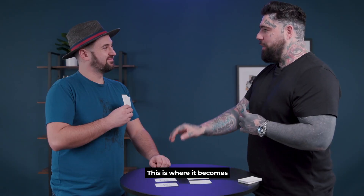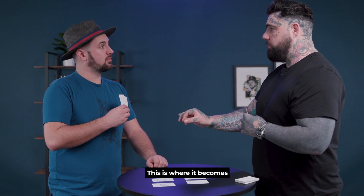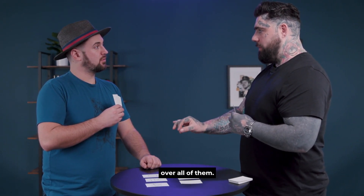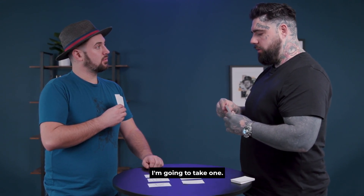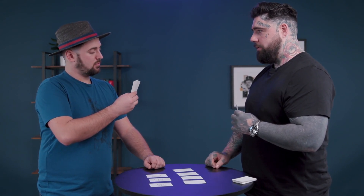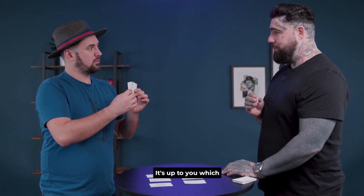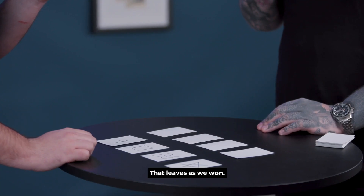You're left with two there — this is where it becomes important. And normally I would have you put these face down, but this is the hardest bit of all. I want you to look over all of them. Change your mind a few times — keep changing. I'm going to take one. You look at those and take one and place it face up there. I'll give you the opportunity to change your mind. It's up to you which one you place down. You happy? Happy.